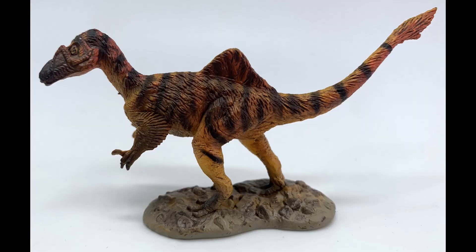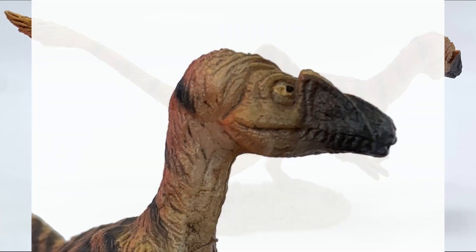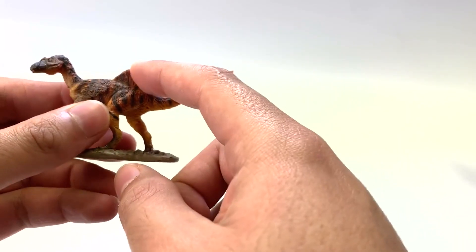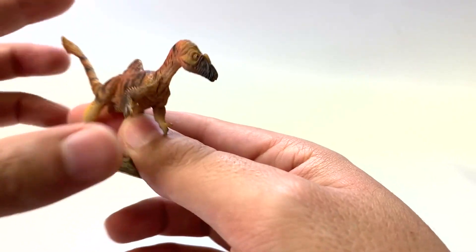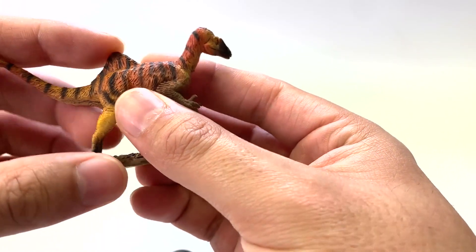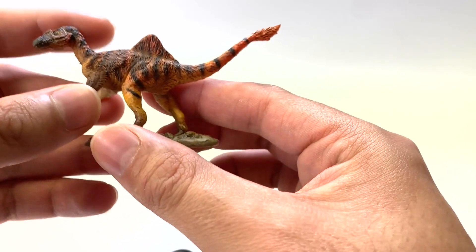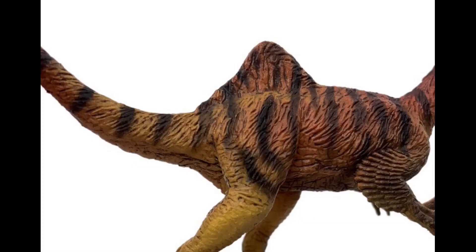Let's start smallest with the PNSO Mini. One of the main features of Concavenator is this tall spine right above its hip. We're not sure what it exactly used these for, but it probably would have been very good for display — that's typically what paleontologists say. I really like this kind of tiger patterning. This guy was twice the size of a tiger.